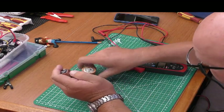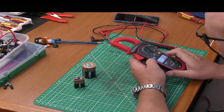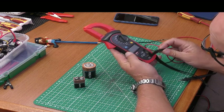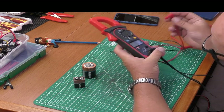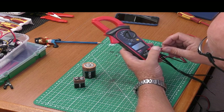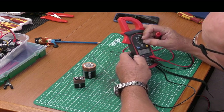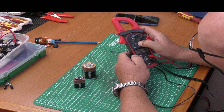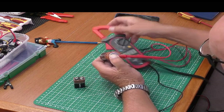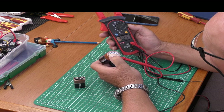We've got a couple of batteries here — one D-cell and one almost dead 9-volt battery. Black always goes in common; on this meter there's one hole for ohms, continuity, and volts, and the red goes in there. We set it to auto-range on volts DC. Measuring the D-cell, this battery is putting out about 1.6 volts DC.